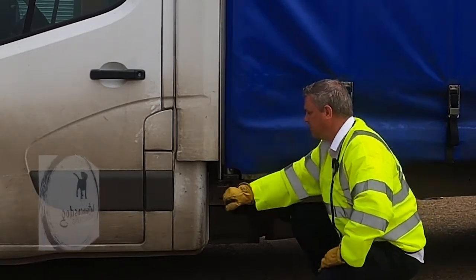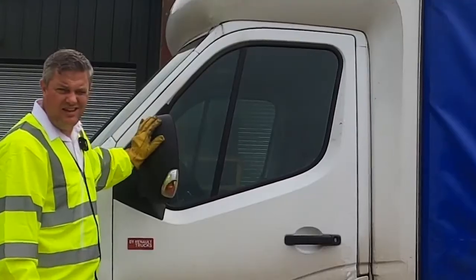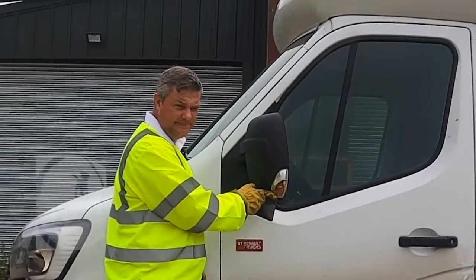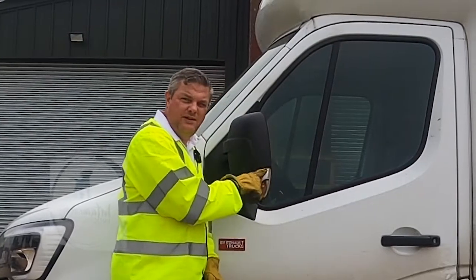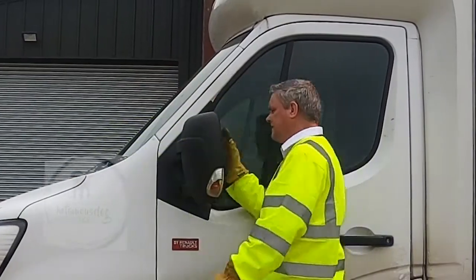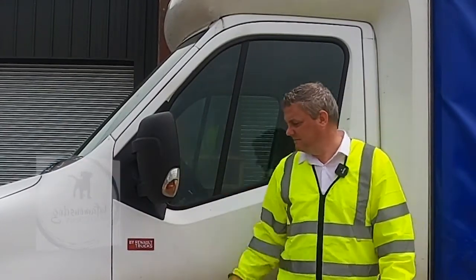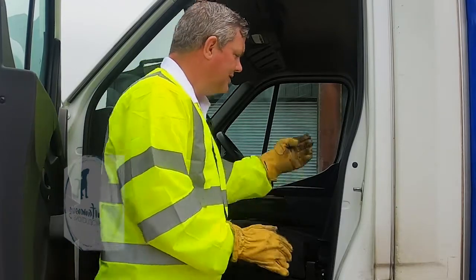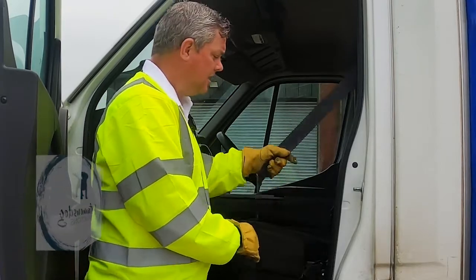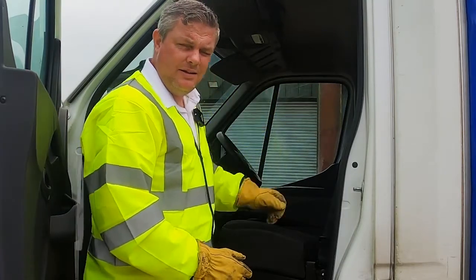Checking the nearside mirror for damage on the back — as you can see here, this needs to be reported as a defect. If you get pulled over for this, it is your fault. Also checking the mirror glass to make sure it's clear and undamaged. On the passenger side we check the passenger seat belt — no tears in the webbing, no frays, no cuts. A sharp tug confirms it locks in place, and when let go, it retracts fully.